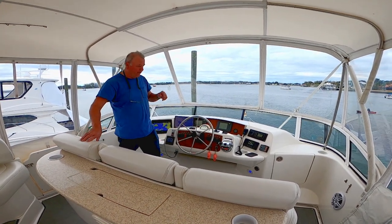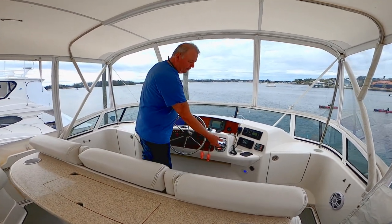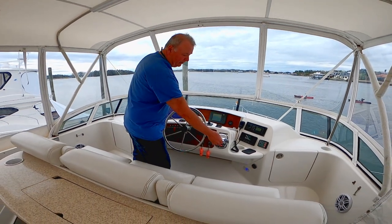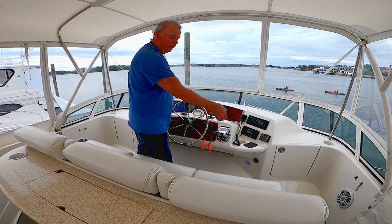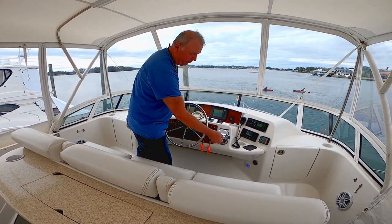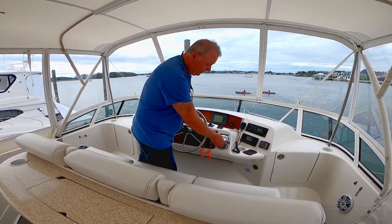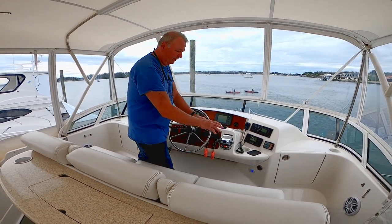Our controls include a steering wheel and these engine controls — this one is starboard and this is port. The way they're laid out, they also function as the shifter: push up to go into forward, and the further you go up the more it throttles up. Push down to go into reverse, and again more throttle in reverse. You can operate these independently or together.